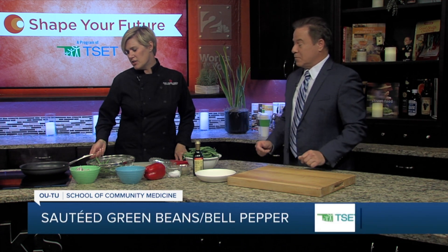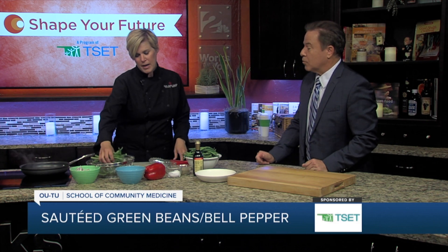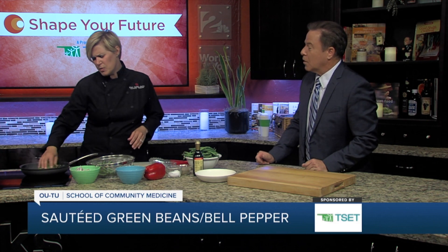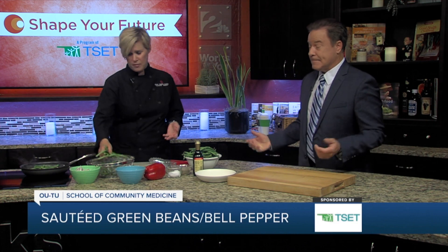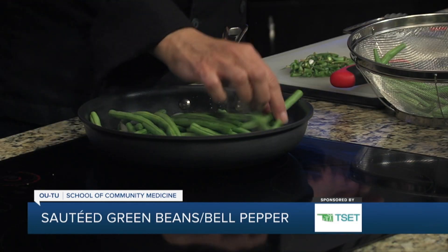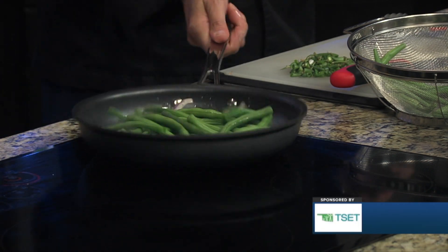Yeah, we're doing a little sauté. These are some red onions that we already have going, so they'll soften up a little bit. And I've already prepared some green beans, and you can do this with anything — this could be asparagus or broccoli, but since green beans are available at the farmer's market right now, we thought this would be a good way to go.